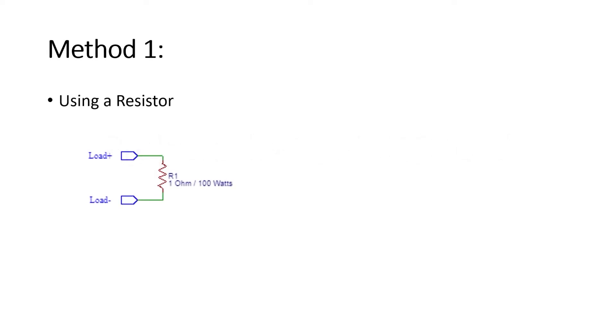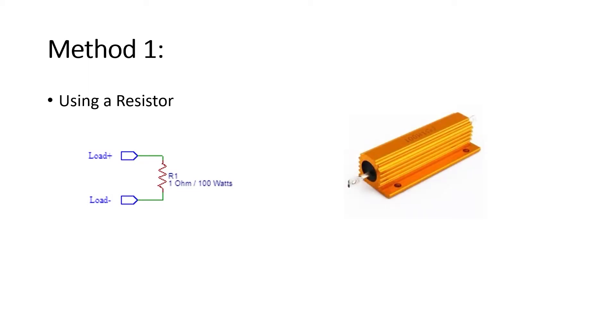The first method is to use a resistor across the output terminal of the power supply. Using a resistor of a higher voltage will definitely do the job, but you need a resistor that can dissipate quite a lot of power. Another problem is that current across a resistor changes linearly with voltage by Ohm's law, so if the power supply changes voltage over time or you're connecting to a battery, the current and power dissipated will also change, so it won't give an accurate measurement over time.